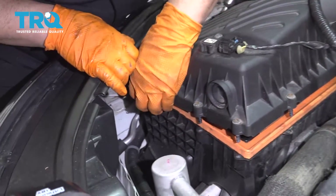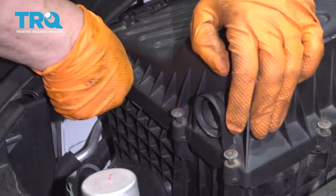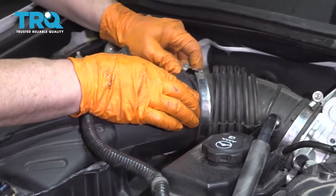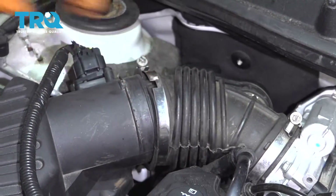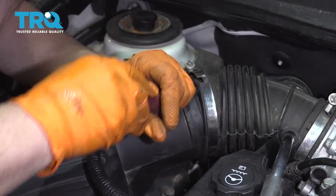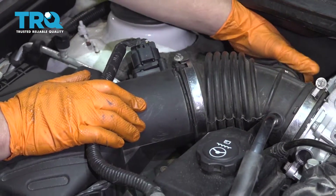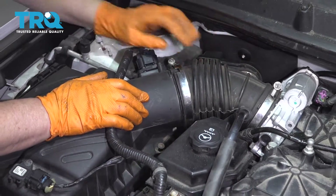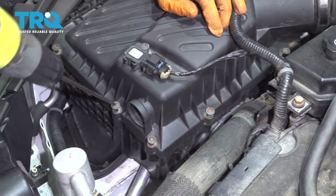Pay attention to this bolt back here because it burnt me. Get it pushed up in order for them all to line up. That's a quick and easy way to do it. Take your flathead screwdriver and just walk it around — just let it seat right in. It's got those notches that it lines right up with. Tighten the air box down with your T25 Torx bit.